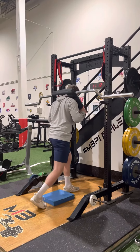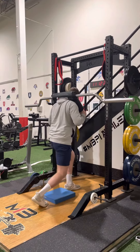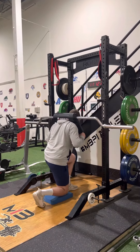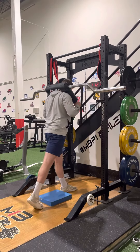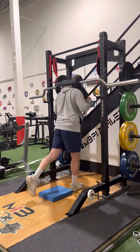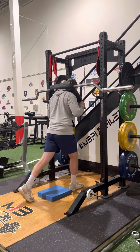Don't smash the pad — I don't want to see it bounce, there should be no bounce. Come down slow, lean forward, knee over the toe, tap the pad, squeeze and come up. Then when you switch, same thing.